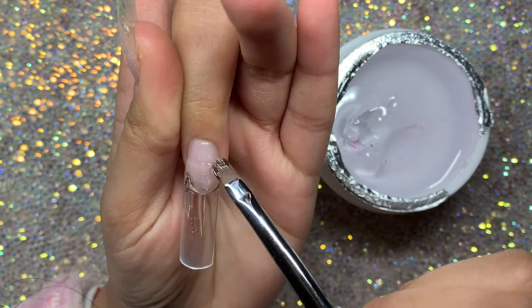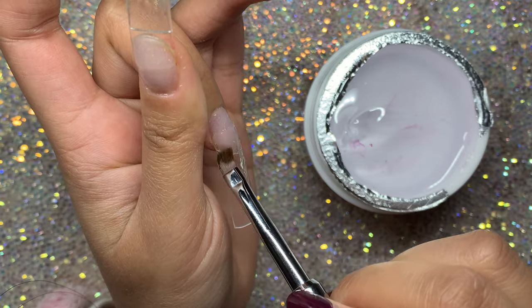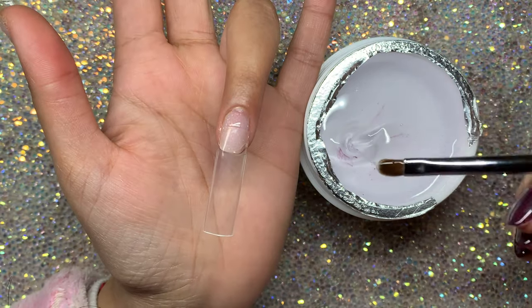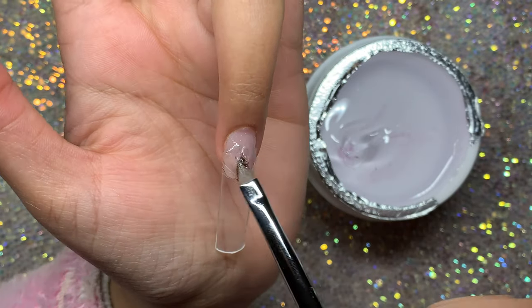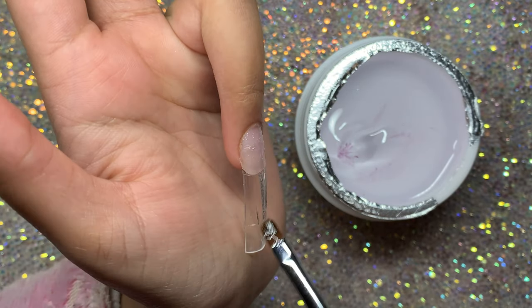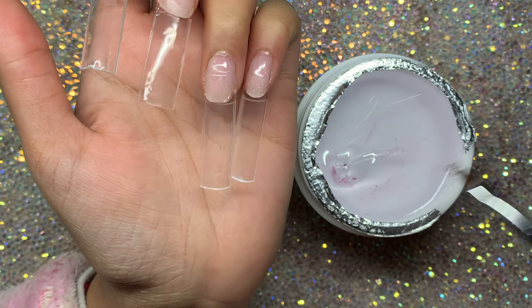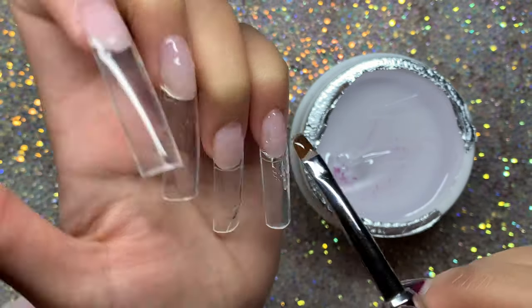I'm applying a thin layer all over the nails to create an even surface from cuticle to free edge. The brush I'm using is from Glitter Bells - it's their pastel gel brush, which I'll also link down below. That's basically all I'm doing - just add a nice thin layer.